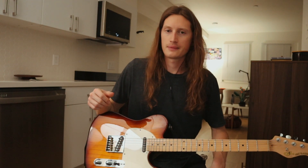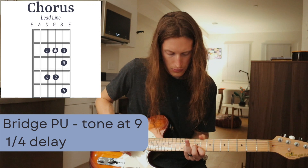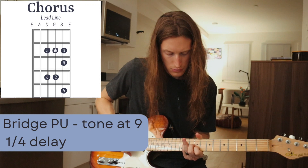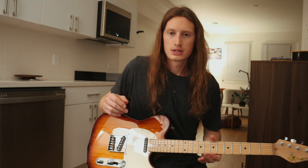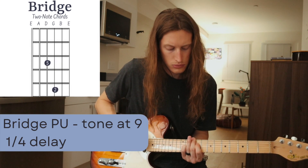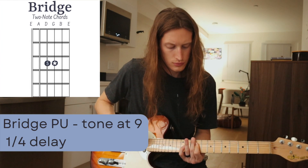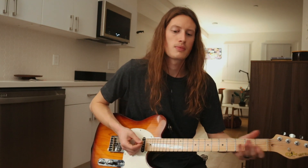Then we're going to go into the chorus lead line. That's it for the lead line for the chorus. Now for the bridge, it's got some two-note chords.